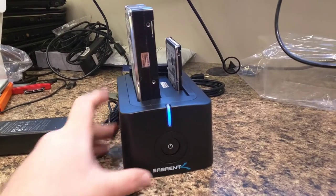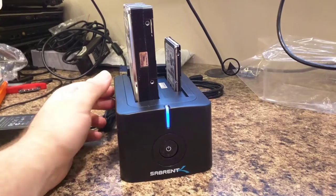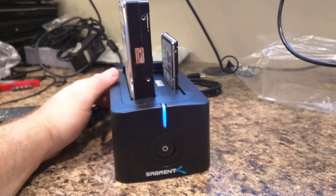Hey guys, welcome back to another episode of Trench Tech. In our last video we unboxed this Sabrent toaster. Today we're going to show you how to clone a drive.